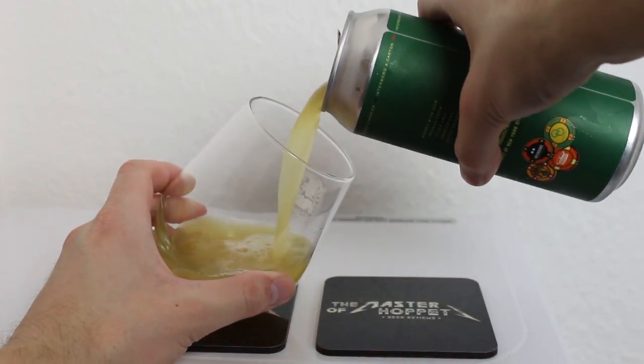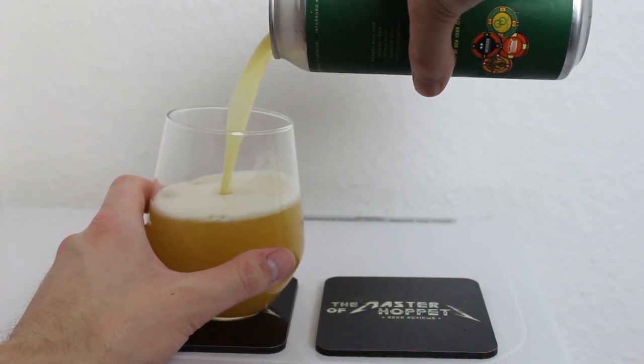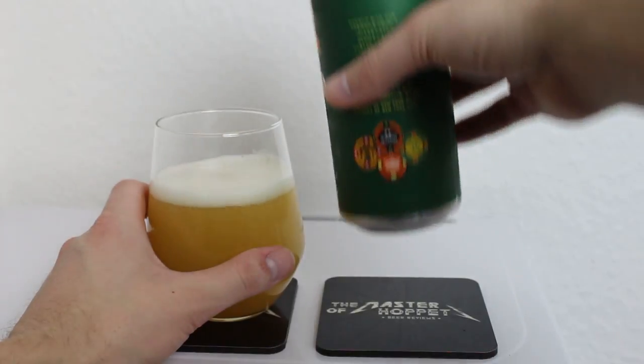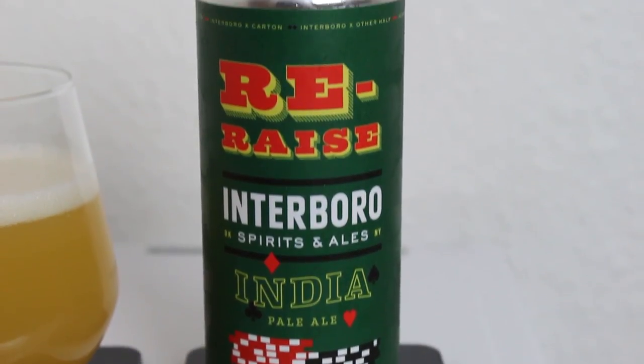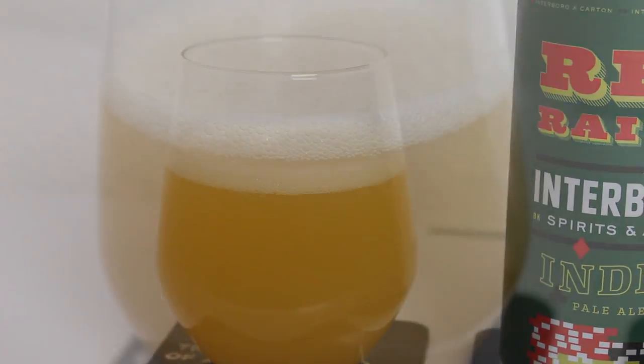So I got Re-Raise poured and look at that — that looks like crazy juice. By the way, this is like a month old pretty much to the date today, it says on the card sheet underneath. Super hazy golden yellow color — this looks like pineapple juice in the glass.